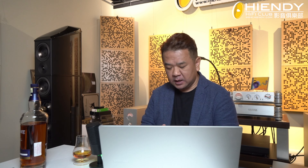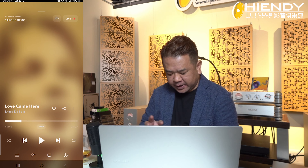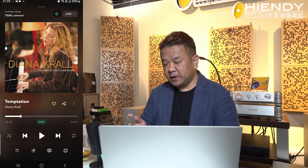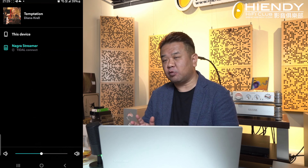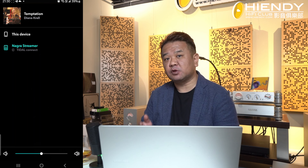I've already installed Tidal, so I'm going to show you how to use Tidal. After opening Tidal, you can see the play on the screen. If you click on the screen, you can see the Lagoa Streamer. On the screen, it's a device.